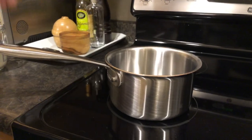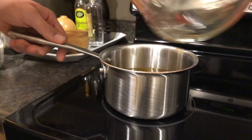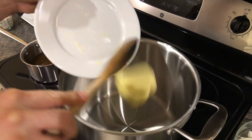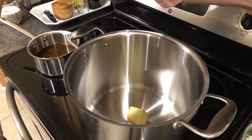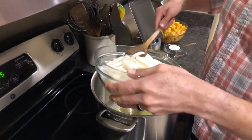Now that we have all our cookware and ingredients ready, it's time to start cooking. We want to warm up our vegetable stock, so pour that into our saucepan on about medium heat. Then we're going to take 12 tablespoons of butter, add that to our stock pot, and start melting it on medium heat. Once your butter is melted, go ahead and add your sliced onions.